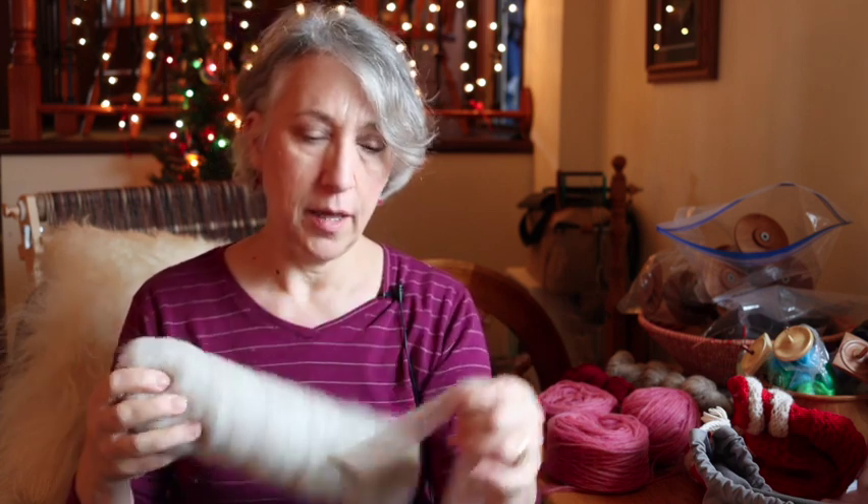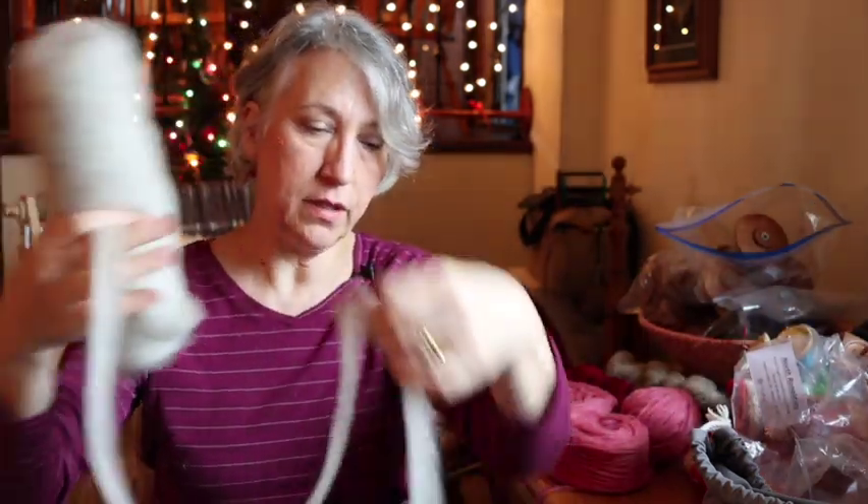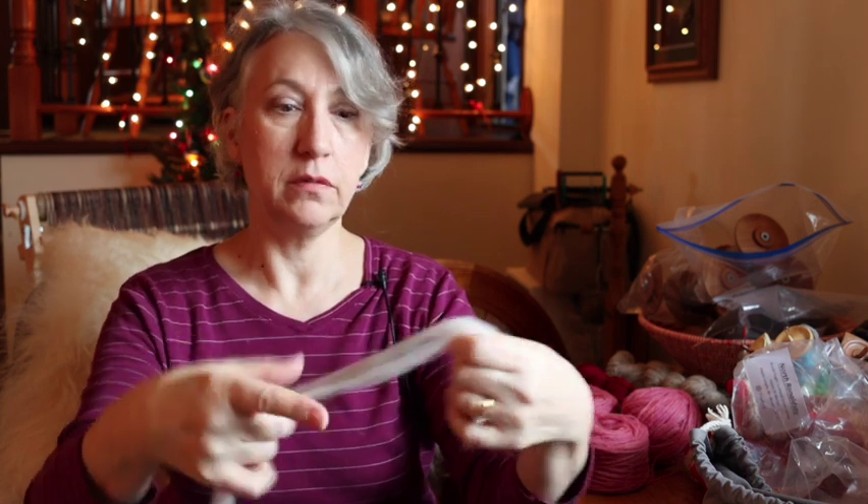One of the breeds is North Ronaldsay, and I actually purchased a bump of it separately from the sampler. It's so beautiful. I'll talk more about North Ronaldsay later on, but it's so soft. It's a dual-coated breed and apparently the sheep live on seaweed. Look at the prep — it's almost like that unspun roving. You could actually knit with this, maybe split it in half and make your own plutolope-type thing.